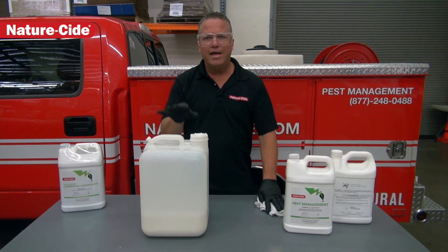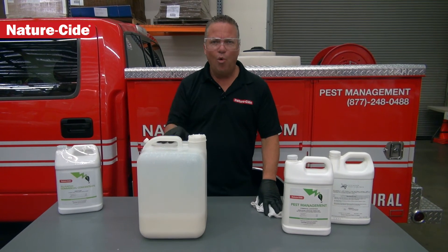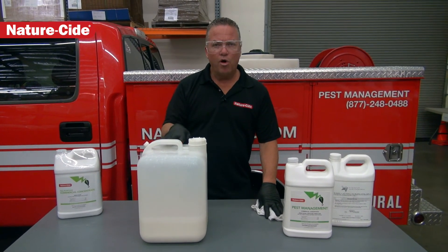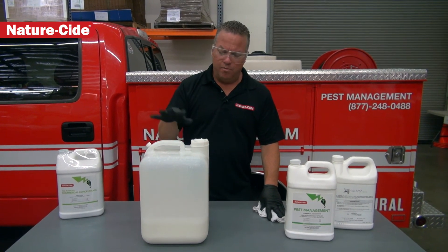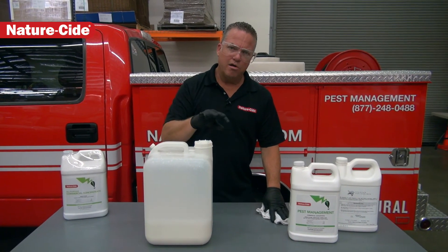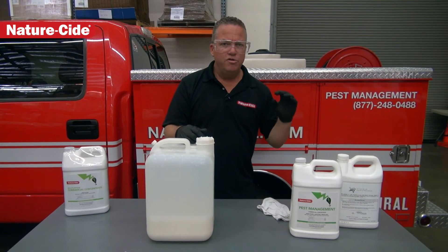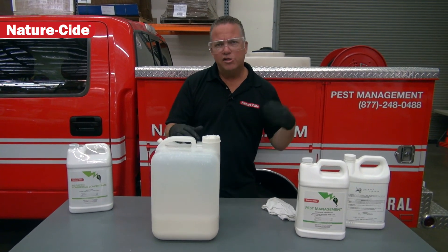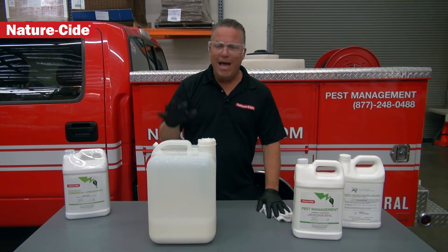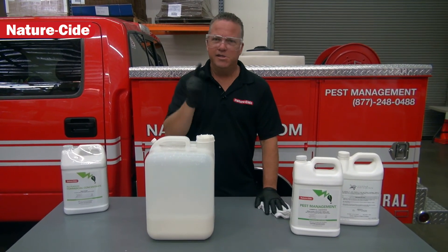It's very important that you inject the mixture with the water and not try to pour this into water. If you pour it into the water, it doesn't bond correctly and you could have some issues out there. So make sure you pour it in your reservoir first, then inject the water — or pour it into your two gallon pressure sprayer and then inject the water — and you'll get a good bond. Shake it up and you're good to go. Matthew Mills, NatureSide Pest Management Services and Products. See you soon.